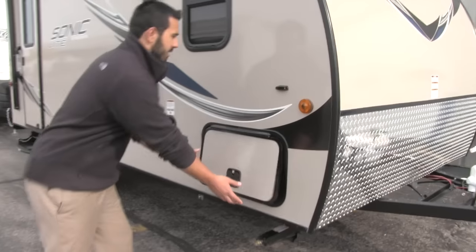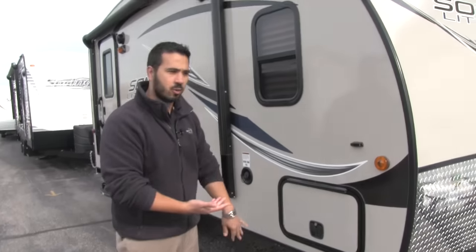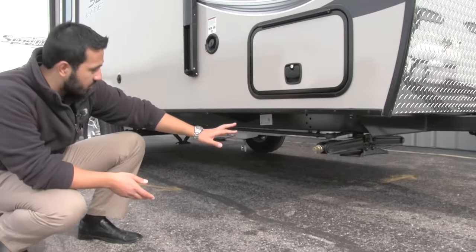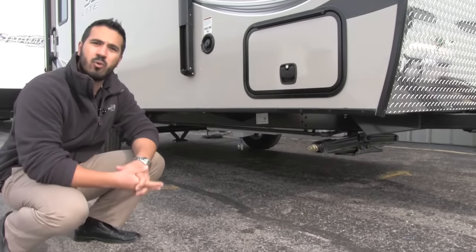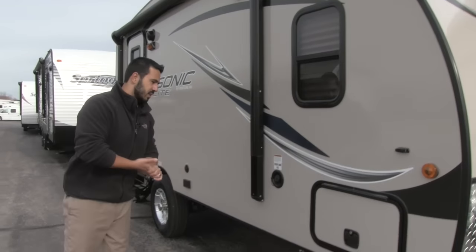Coming around to the side here, you can take a look at our pass-through storage — a nice large pass-through that will have access underneath the bed as well, with slam-latch baggage doors. Your frame is actually going to be huck bolt construction, so it is going to have far superior construction when it comes to the frame. It's going to be a lot more rigid and sturdy, and if it ever does get into an accident it's going to be easier to repair.